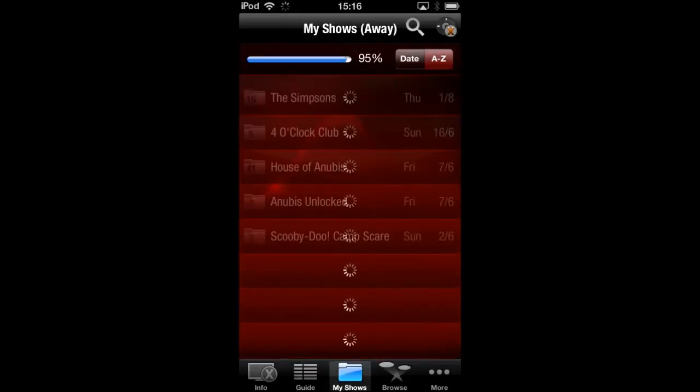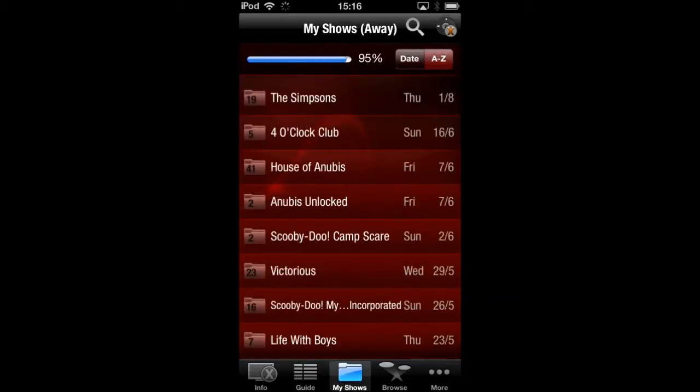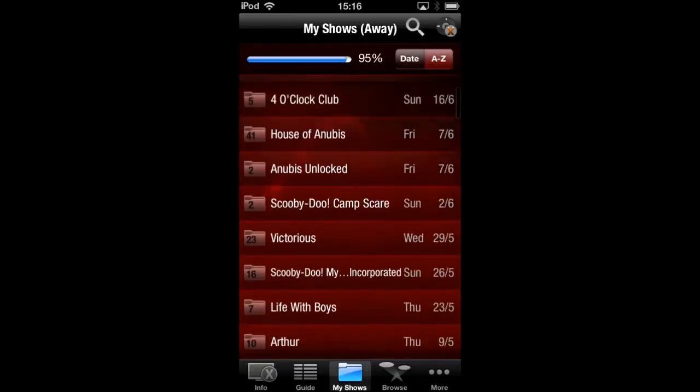Then if you go to My Shows, as you can see I've got a range of shows saved to my storage — it's almost full, up to 95%. From there you can delete or edit your saved shows using the iPod. You can delete whichever shows you don't want and keep cycling through all your saved shows.